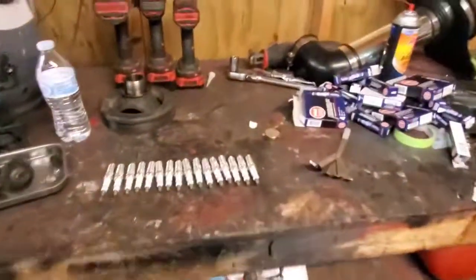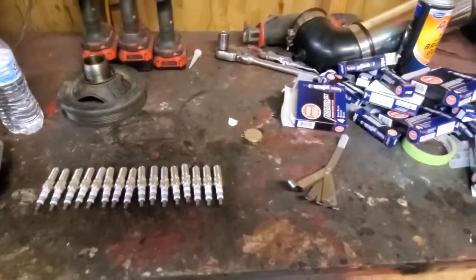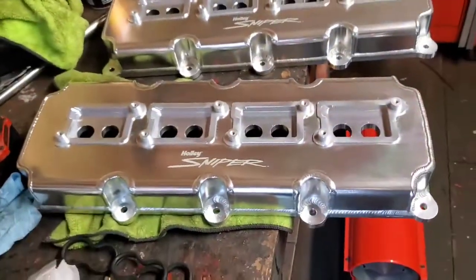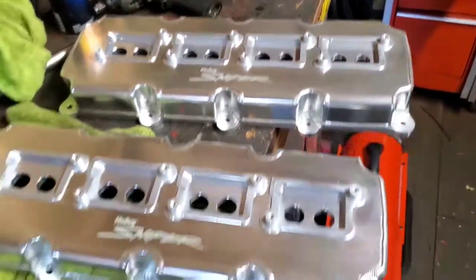Just wanted to do a little short video about the spark plugs and the valve covers. Alright guys, got the valve covers — that's what I went with: the Holley Sniper valve covers, the polished ones. Let me get them on the car.